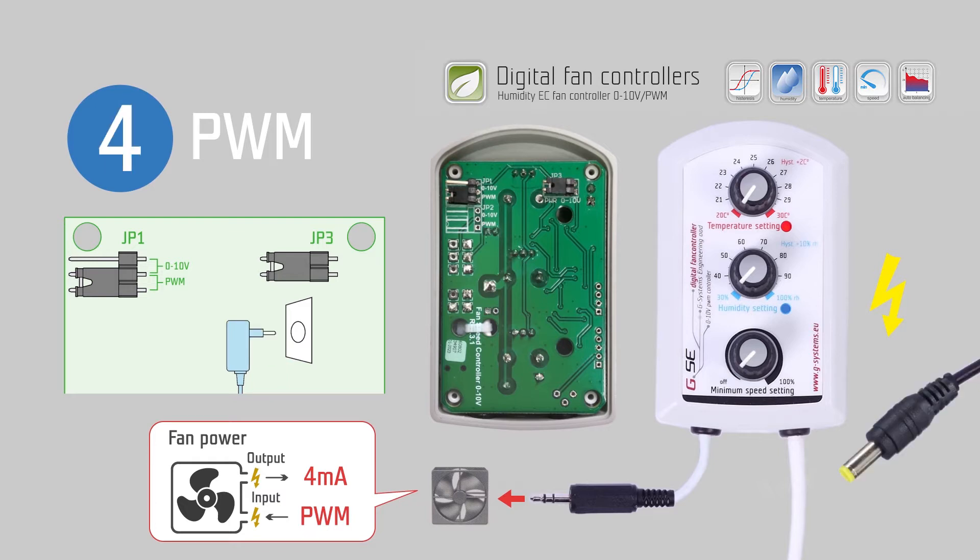You can change the signal on jumper JP1 according to the fan, to PWM pulse width modulation. In this case we don't use 10 volts as output anymore, so we can work with lower voltage. Make sure that your fan is working in real PWM mode. We can still use the same voltage to supply power to the controller, but if JP3 is on, it will require a minimum 4 milliamperes power supply from the EC fan.